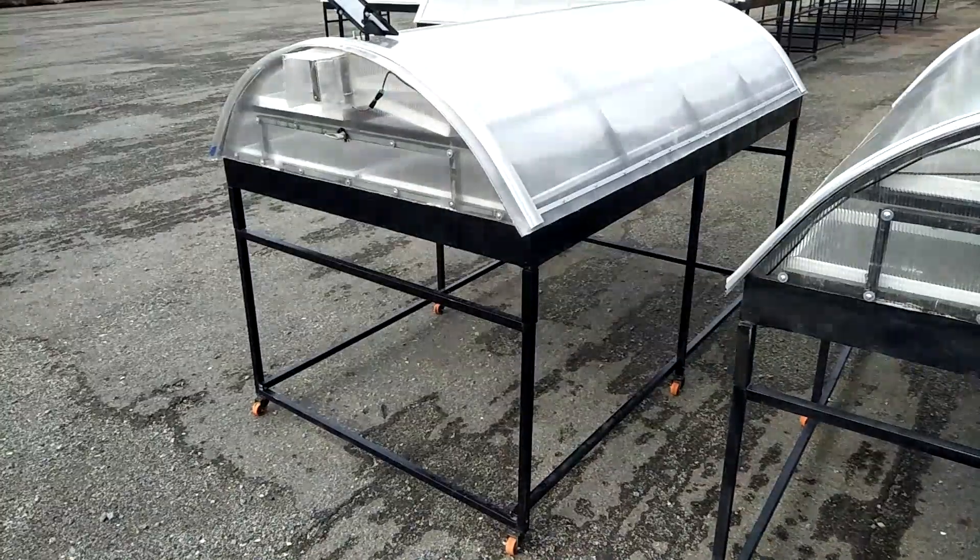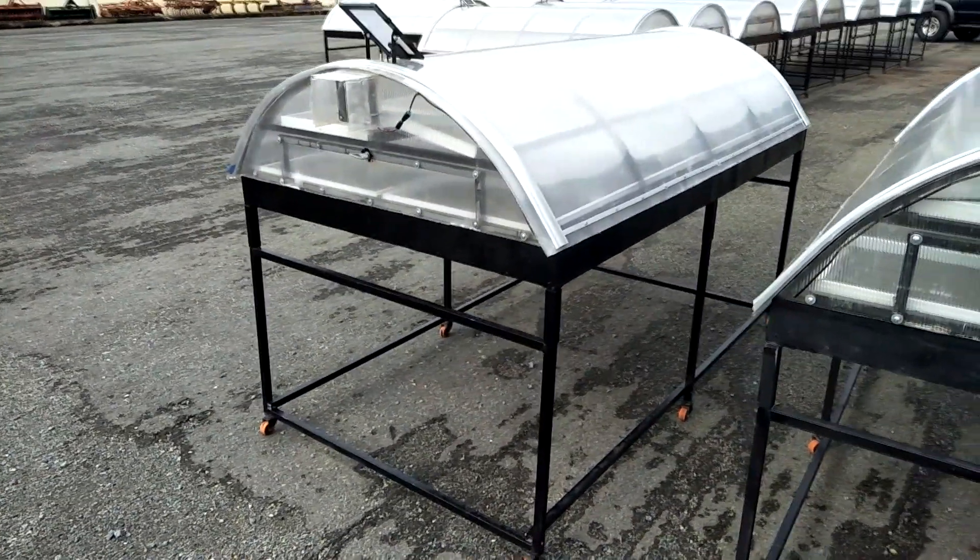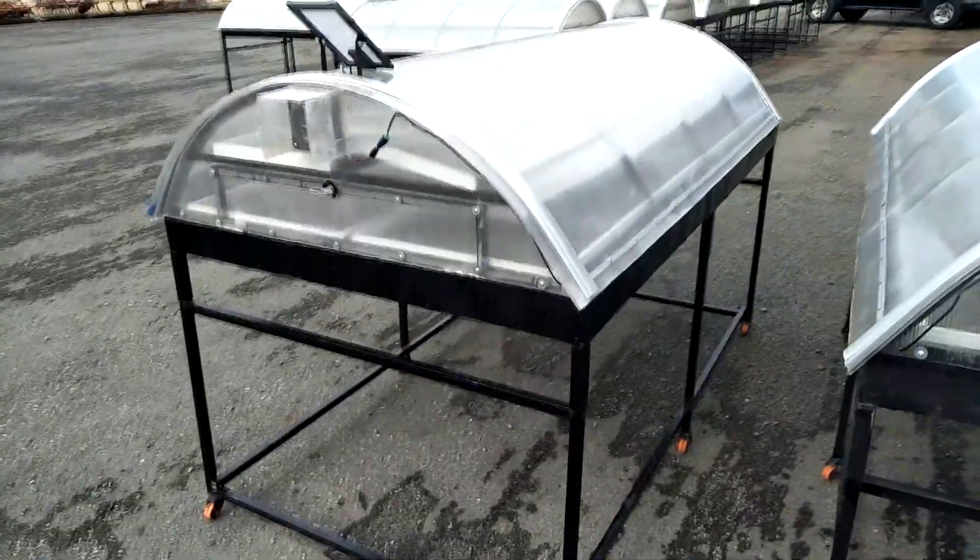Hello everyone, today I would like to introduce the Smart Solar Dryer that is made in Cambodia.